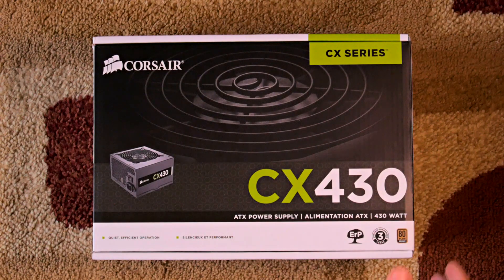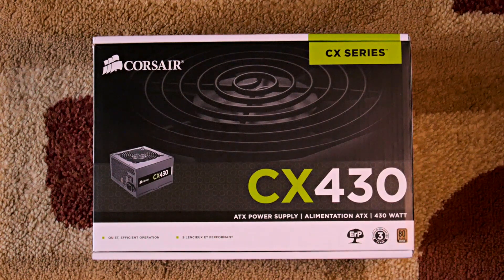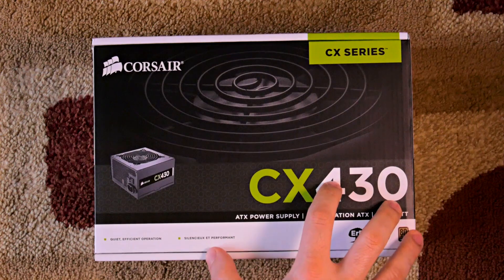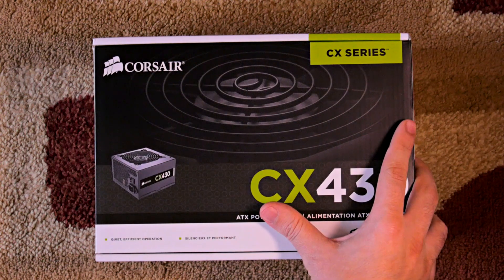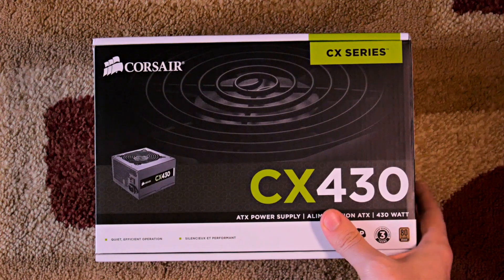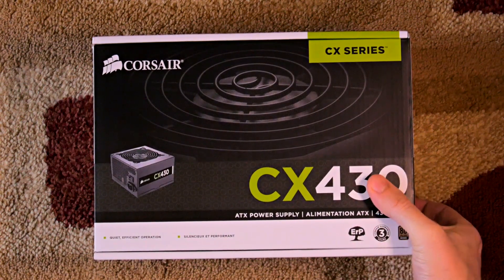Hey guys, Trent here. Today I wanted to show you a really awesome power supply that for most people — the majority of people, the average person — will want in case they are ever replacing the power supply in their store-bought computer, whether they bought it at Best Buy, Costco, Dell, or whatever. This should be your first choice.